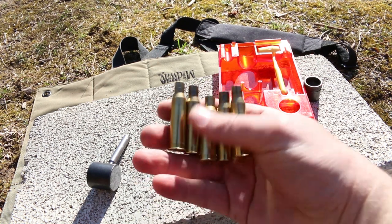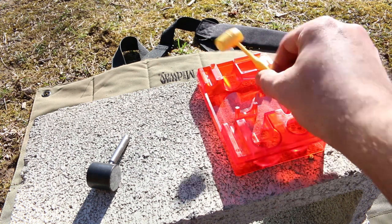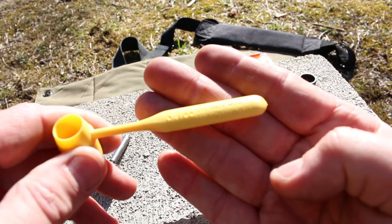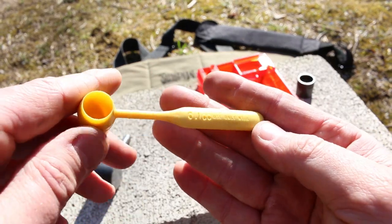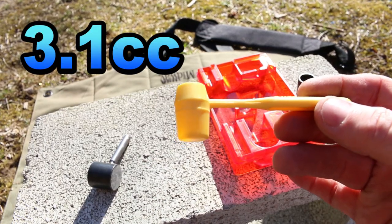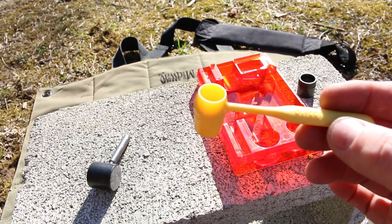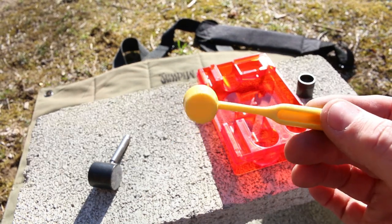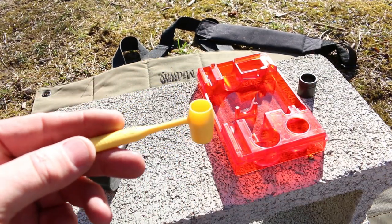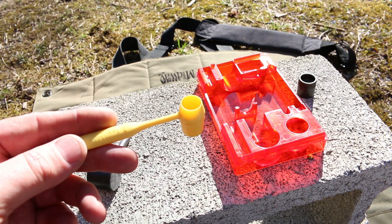The next step is to charge these with powder. Each kit comes with one of these yellow scoops. 6.1 cc is the size of this one and it actually works with a whole lot of different powders. This is an acceptable charge for 7.62x54R with quite a few powders. It's a bit of a leap though to figure out what powders to buy. I want to go inside at the end of this video and step through the process of choosing a powder, because that's a little bit intimidating if you have no reloading experience.